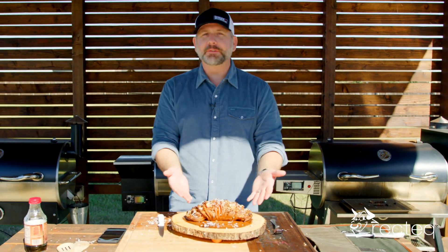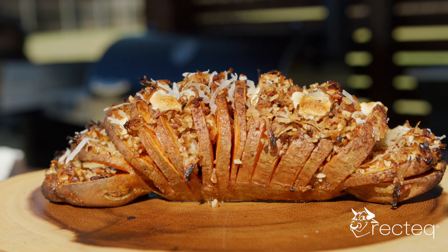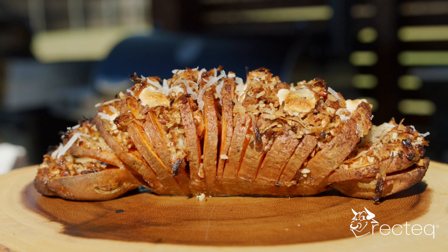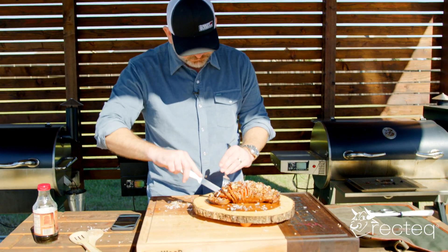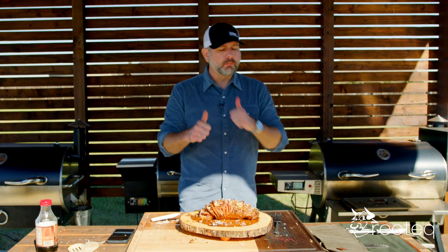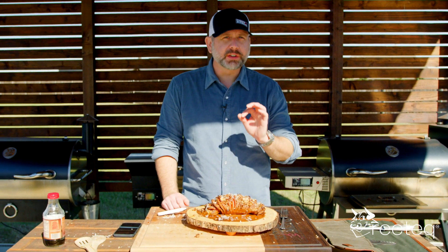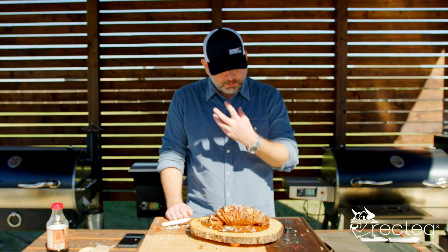We took this beautiful, magnificent Hasselback sweet potato off the smoker. It's got the coconut flakes in there, it's got the pecans, it's got marshmallows melted in between, and that maple syrup. We're going to dive into this thing and try it out. Man, that tastes so good. You get a little kick of that cayenne, cinnamon, the marshmallows, that maple syrup.